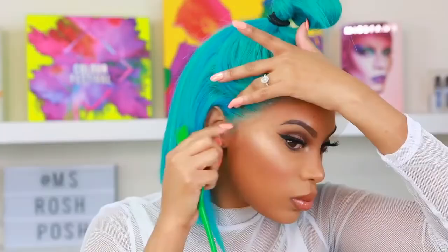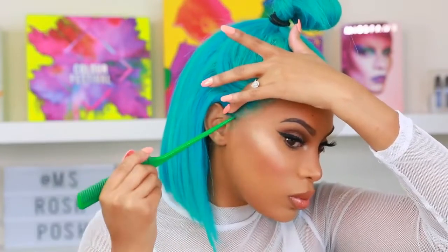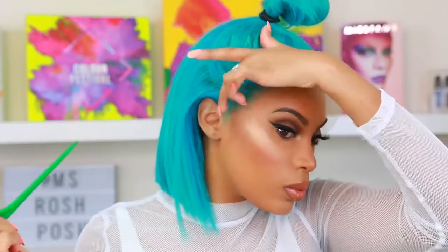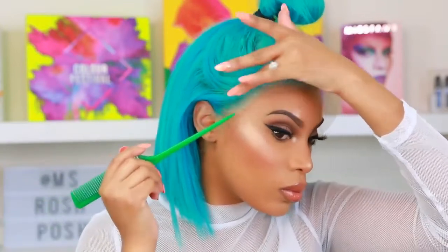The wig is completed. I'm gonna go ahead and apply it onto my head. The glue I use is Ghost Bond glue — I'll link everything, you don't have to worry about a thing.